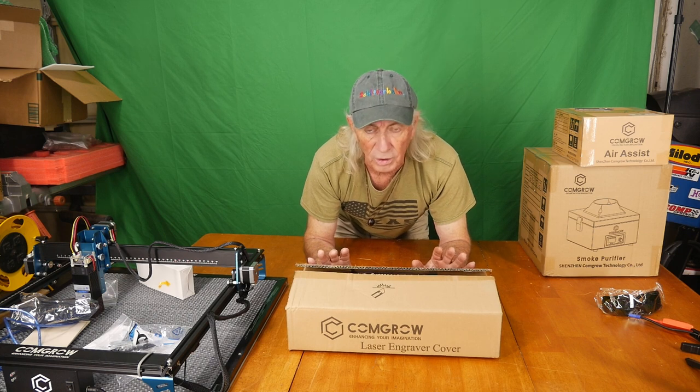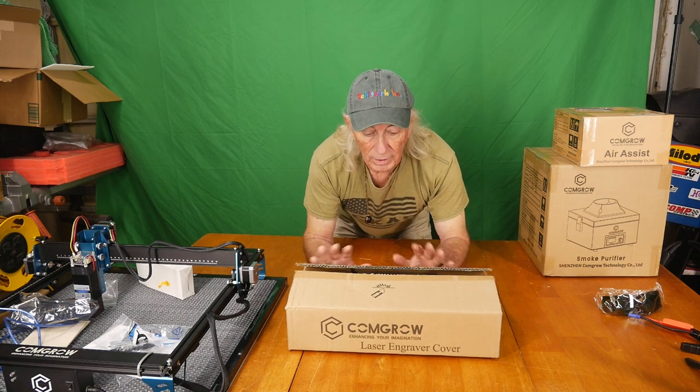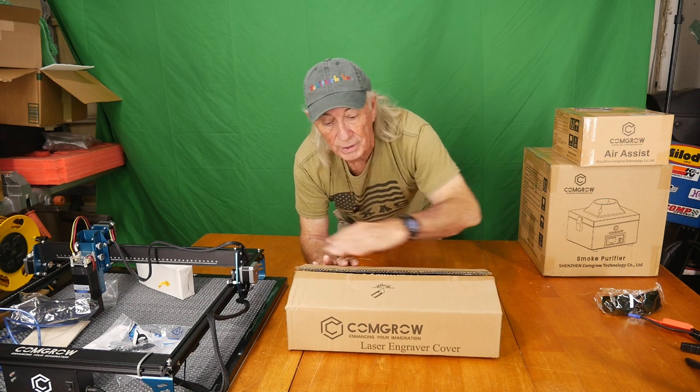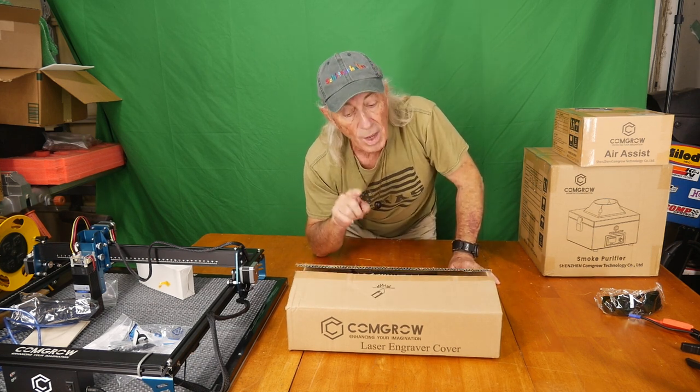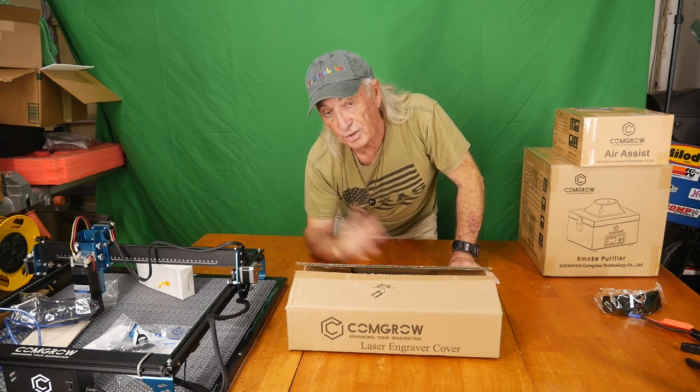This item threw me off a little bit — it's a full enclosure but it comes in a small box. I'm going to get the box unloaded and we'll take a quick look at everything that comes in the box for the enclosure. Remember, you could probably put this on any laser — we'll see.